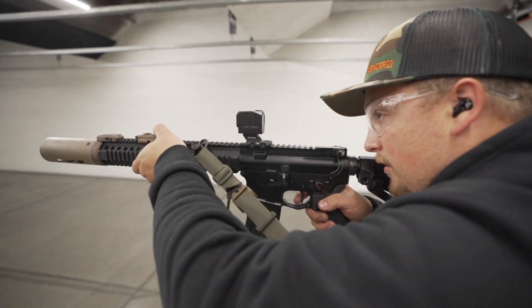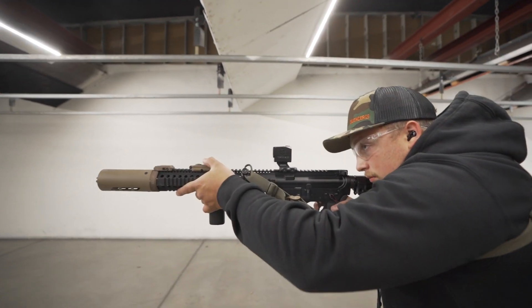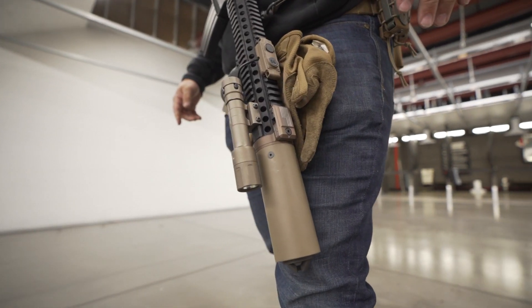The biggest question I had is how much is this actually going to dissipate heat and how much is it actually going to protect you? I do a lot of classes where I bring the rifle down and transition to a sidearm, and whenever I do that while shooting suppressed, I always have to consciously think about swinging that gun out of the way instead of just being able to drop it quickly and get my sidearm out.